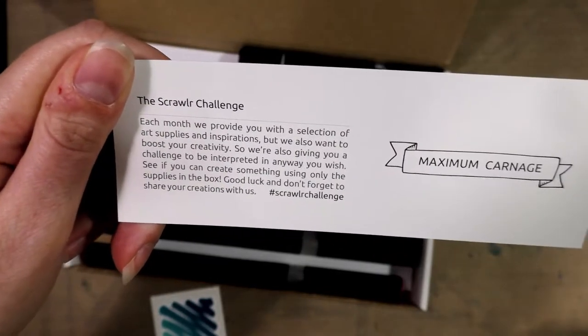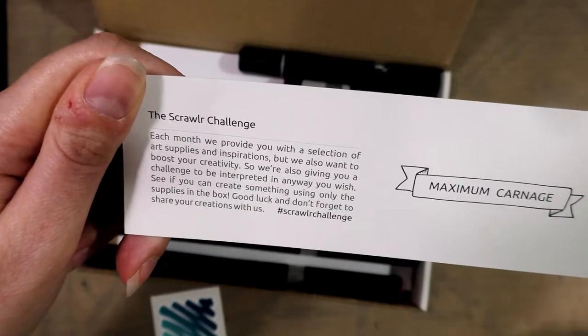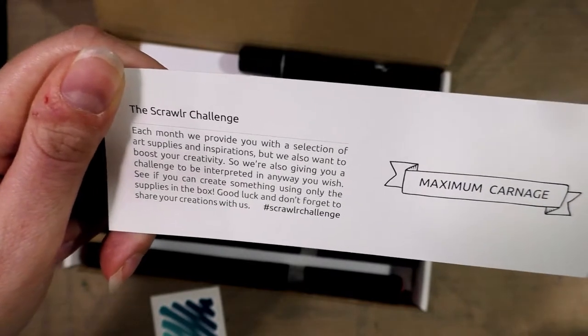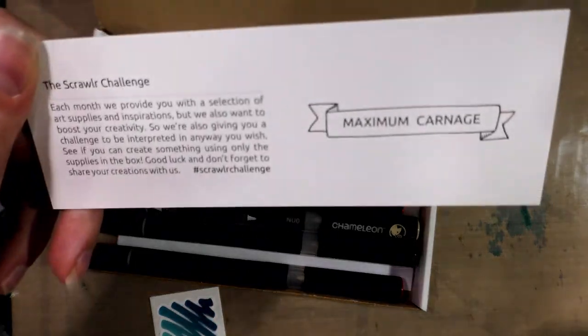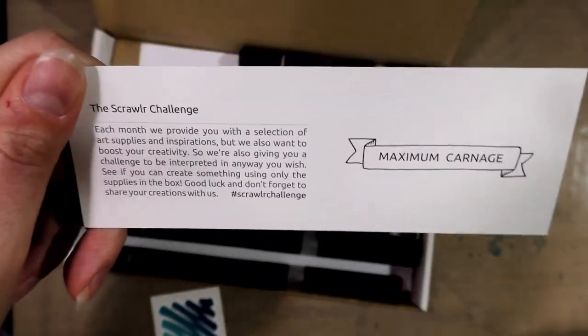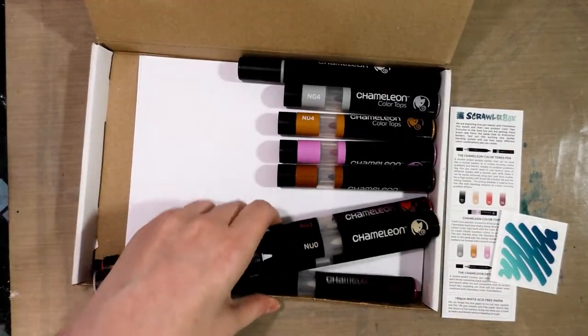The Scrawler challenge this month is 'Maximum Carnage' — we'll see about that. Each month they provide a selection of art supplies and inspiration, but they also want to boost your creativity, so they give you a challenge to be interpreted in any way you wish. See if you can create something using only the supplies in the box — good luck, and don't forget to share your creations with the hashtag Scrawler Challenge.